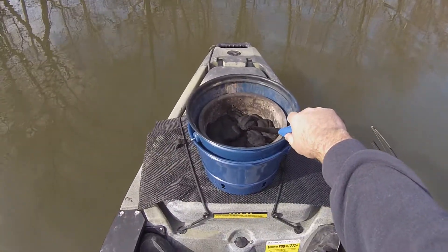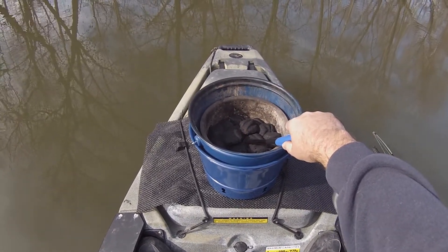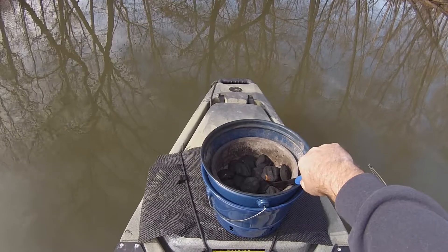I just put it right up there and light it up. I use Kingsford Match Light charcoal. I don't bring any lighter fluid or anything like that — I just keep it simple.